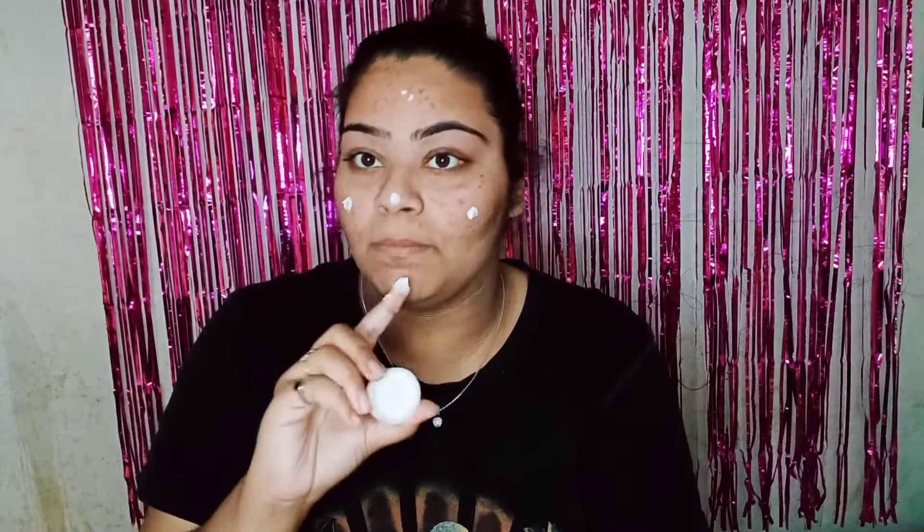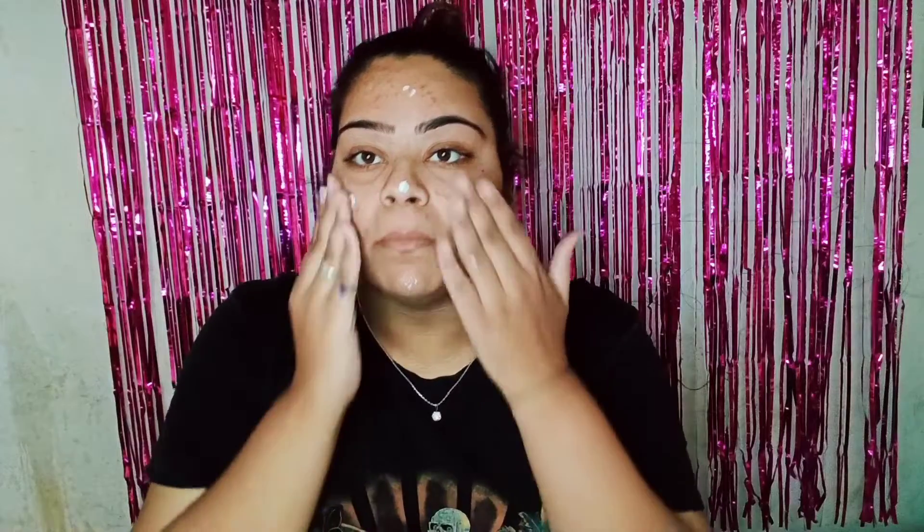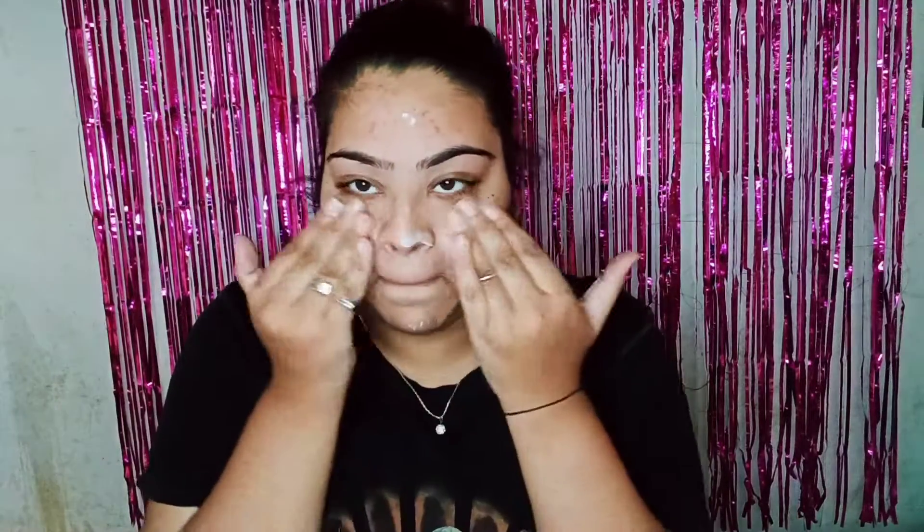Firstly, I will start my makeup with my moisturizer. First of all, my moisturizer is very important. In winter, keeping my skin from drying out is very important.